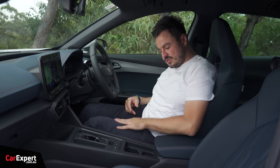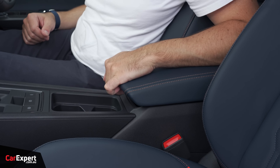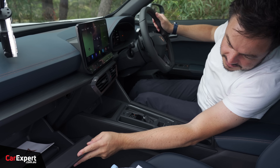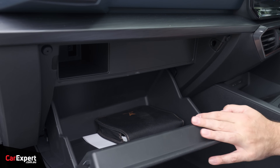In terms of other storage, you have a centre console that's okay — not huge — and it does slide front and back. You also have a reasonably sized glove box with a very randomly big section up the top.